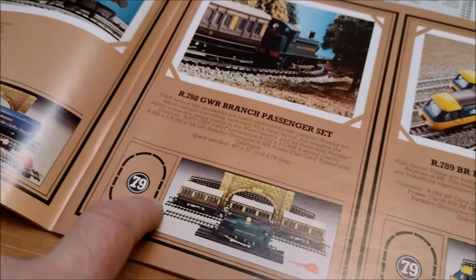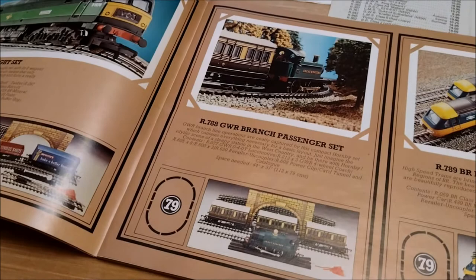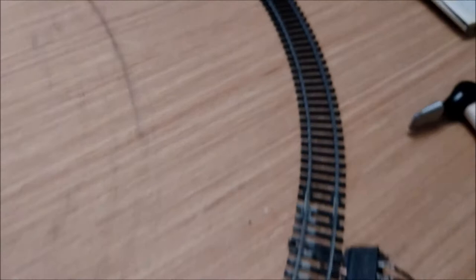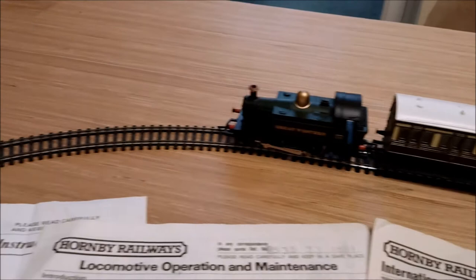As its predecessor had, there are two sections of R600 track, but this is more expensive and it's got a different code number — R788 instead of R694 — so there's got to be something different, something to make it more special. Well, we've still got the same power controller and power clip, the same eight R605 first radius curves, the same three R213 GWR four-wheel coaches, and the same 0-4-0 tank engine.